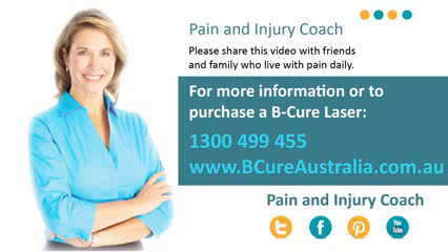For acute conditions or new injuries, you may begin treatment with the recommended treatment dosages. For examples of what is a chronic or acute condition, please refer to our website.